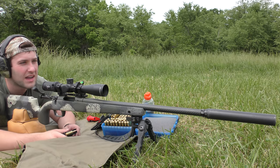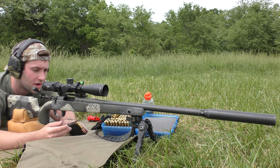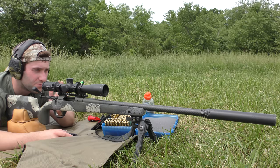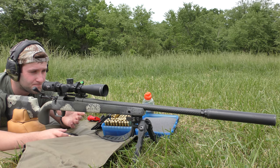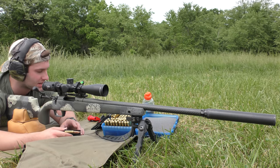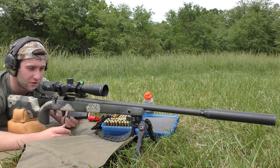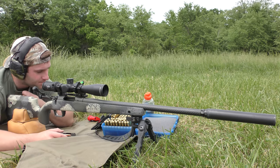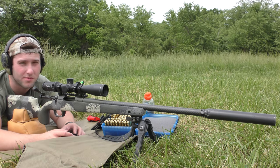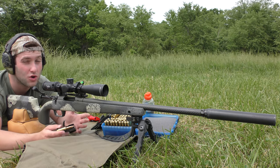Hi guys, today's going to be the first video I've filmed with the Springfield Waypoint 2020. This is really a new rifle to me — I've shot it just a little bit so far. I say a little bit, but I've got a half-empty box of ammo here, like a hundred rounds. The point is, this is going to be the first real test. I've done some pressure testing and kind of just tried to break the gun in and foul up the barrel a little bit.